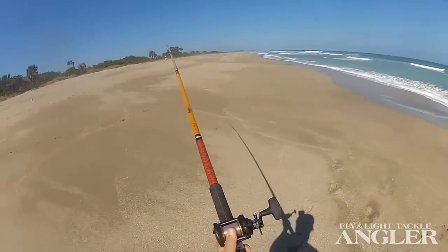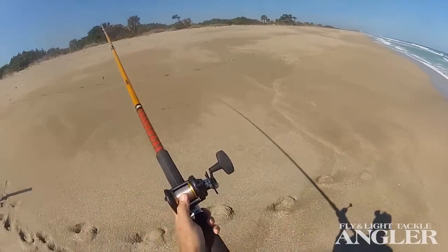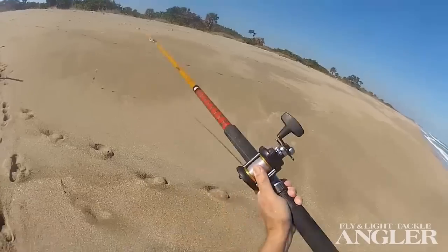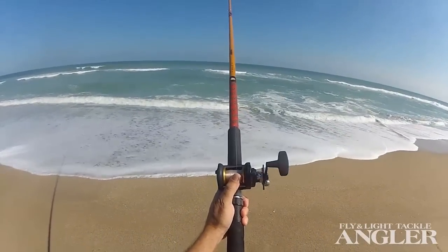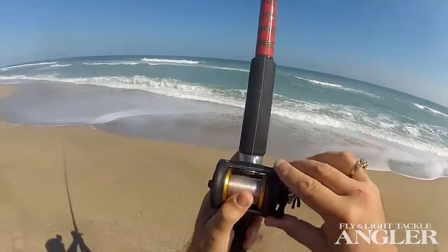It's all thumb, like a pendulum cast. Long throw — thumb it till it hits the water. Just like that.